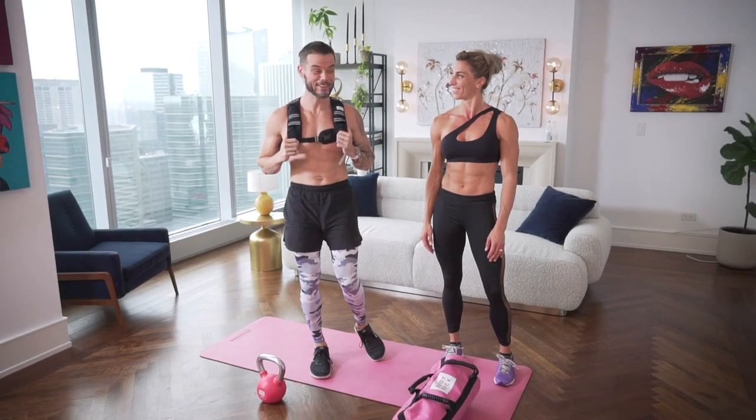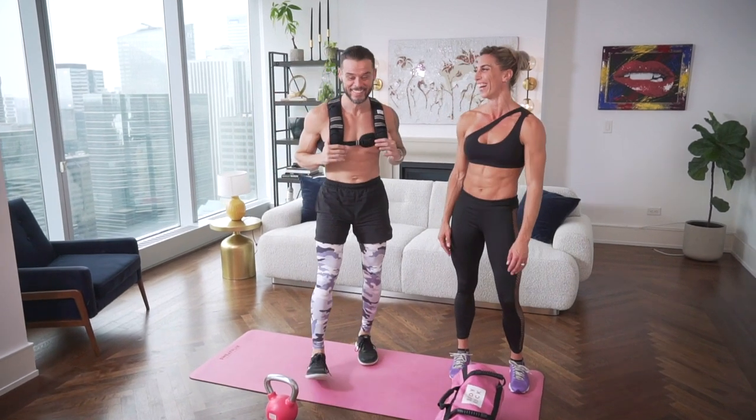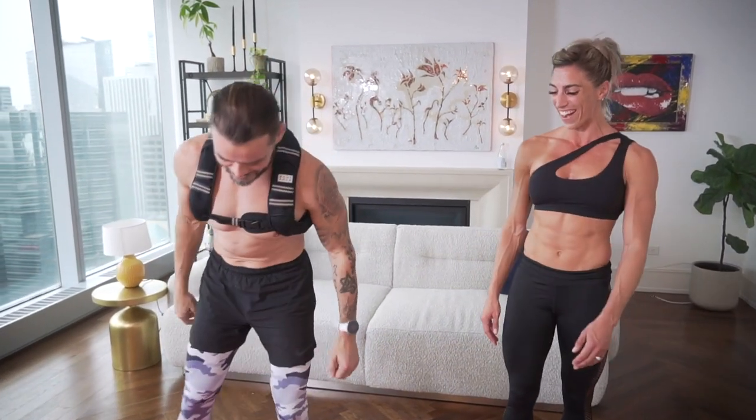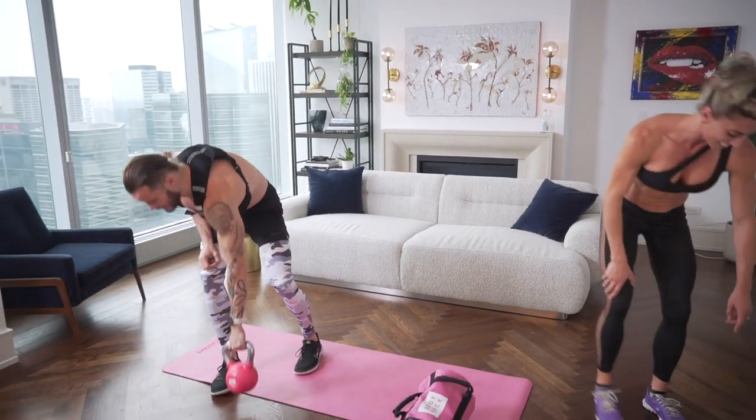This is my first workout with you. I'm a little nervous. I'm a little nervous too. All right, we'll do the countdown. We got the 10-second timer. Here we go.